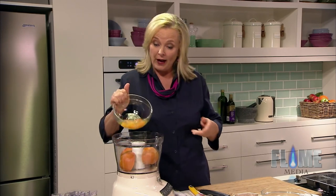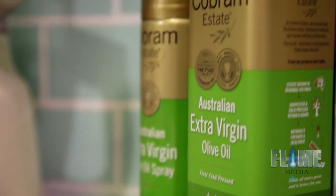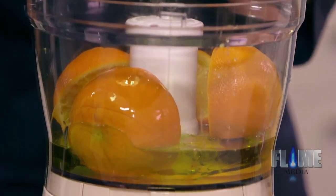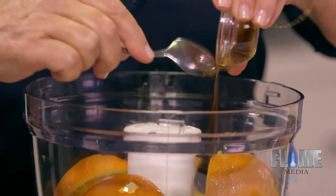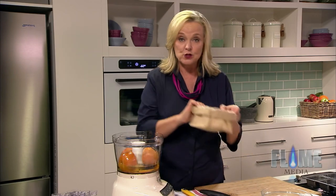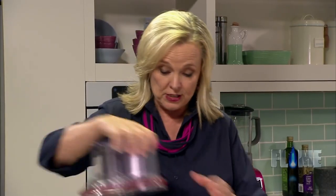So the oranges are in, then four eggs and olive oil. Olive oil is such a Middle Eastern ingredient — we're so lucky that we grow it here now. I don't mind a medium strength olive oil in this, extra virgin always, and Australian. And then we've got some vanilla. That olive oil gives a beautiful richness and moisture to the cake. Some sugar.